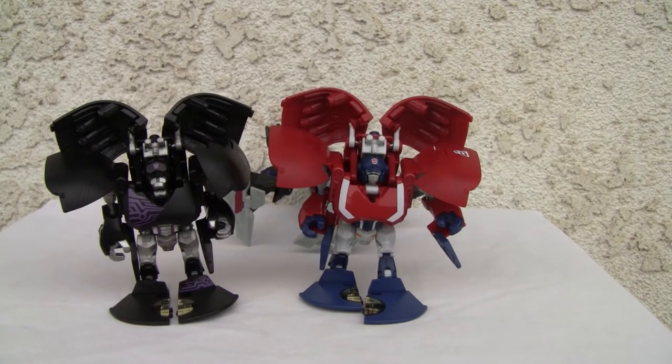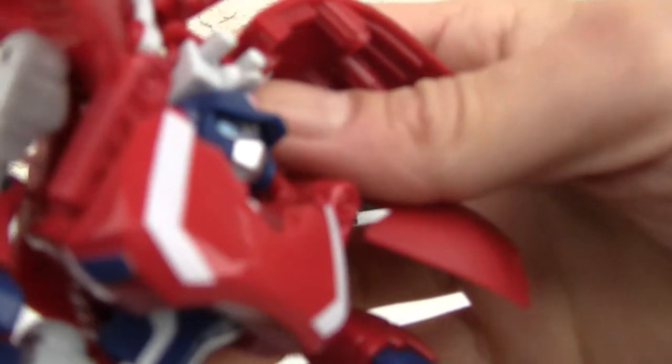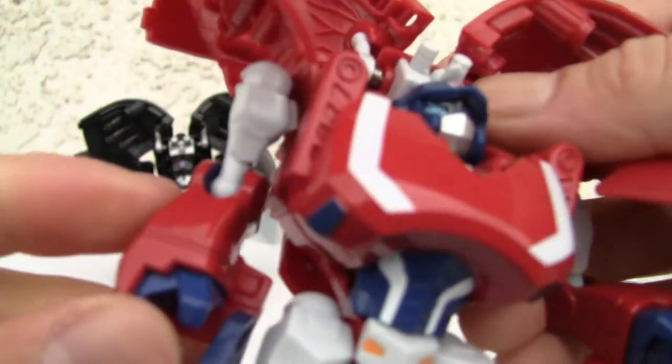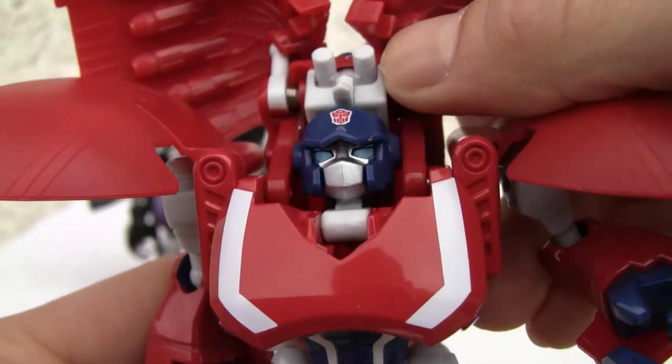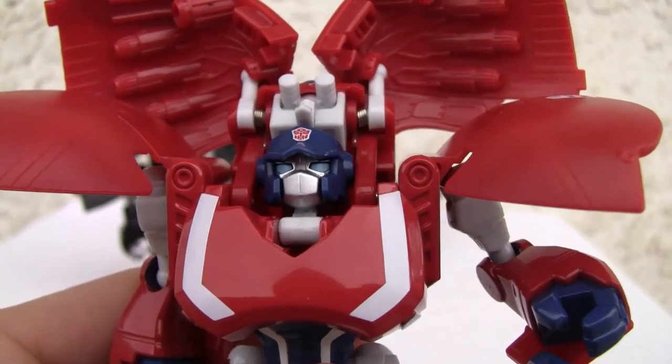Seven and a half out of ten for the robot mode. And one thing I want to point out — that's not die cast, but I do like the little die cast vibe that this paint provides. Alright, that's all I got, YouTubers. I'll catch you all next time.